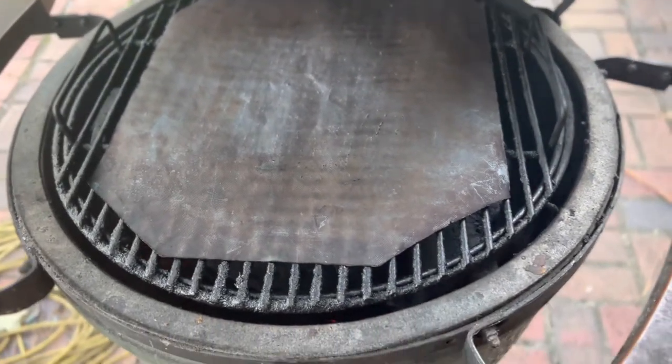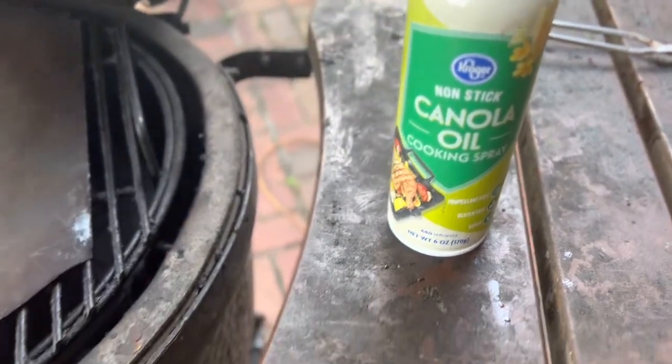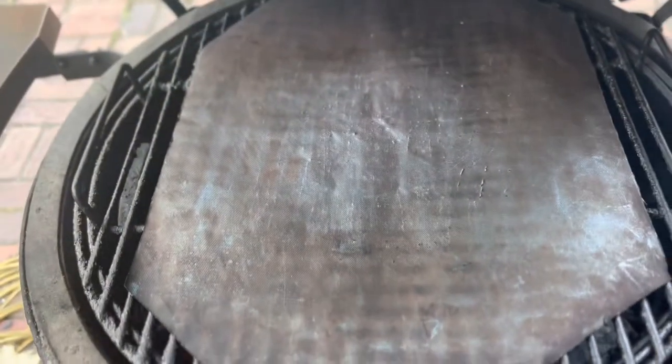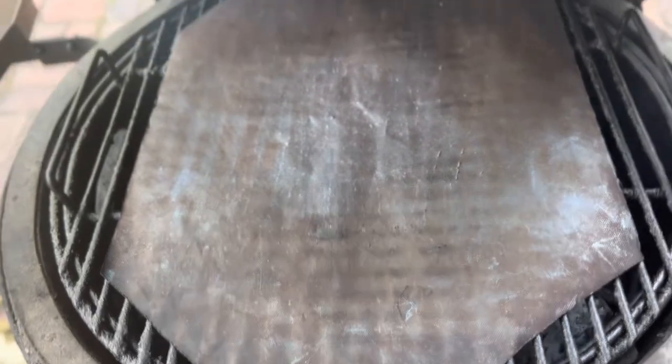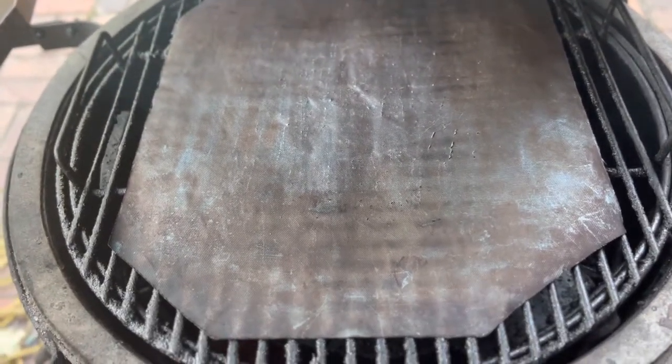Right now we're heating up the Green Egg, and we're gonna use some canola oil, some lemon pepper, and some cayenne pepper. Once we get the grill up to about 300 degrees, we'll put some canola oil on the cook mat and then we're gonna throw the fish on.